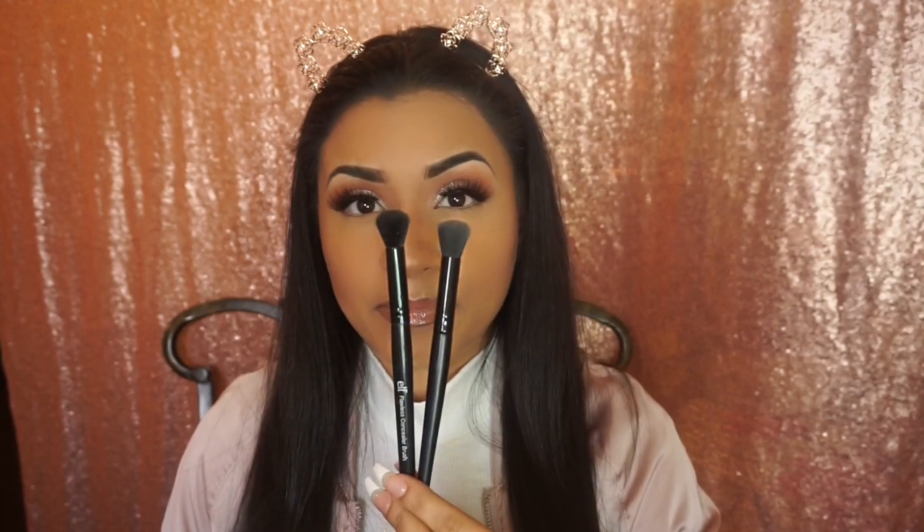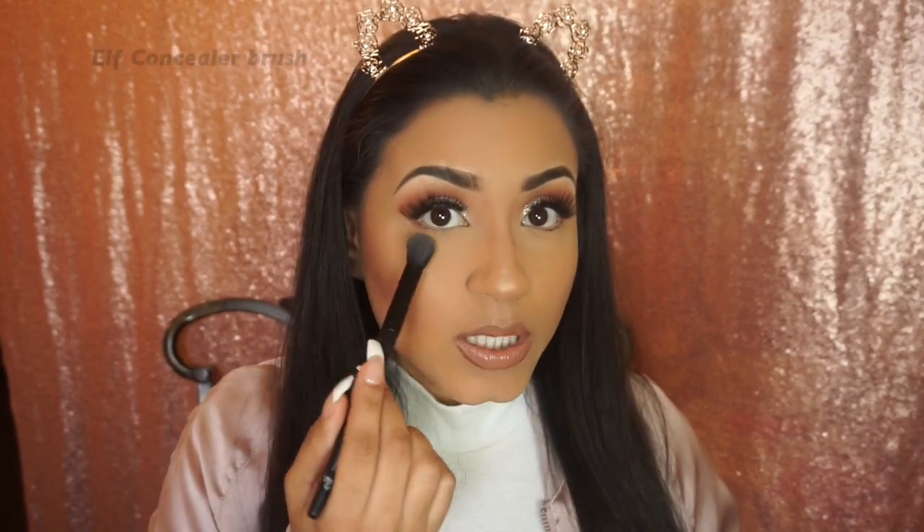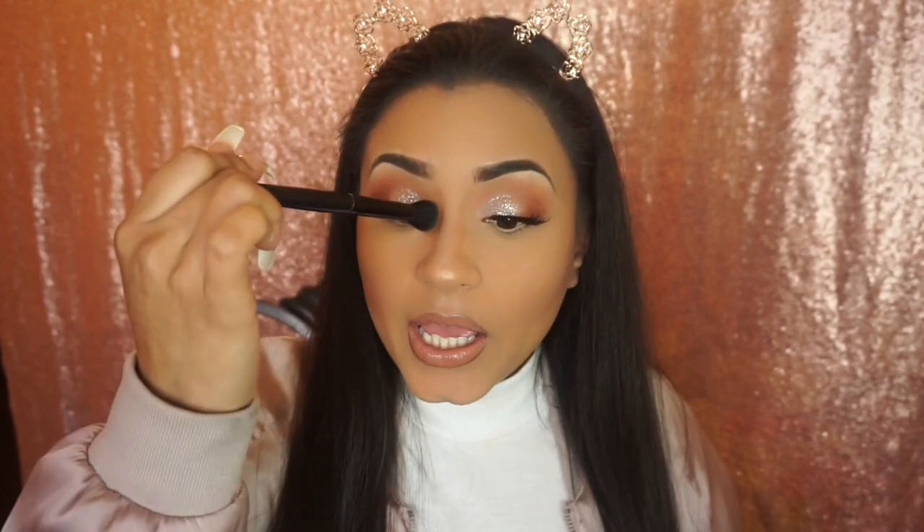Now I have these two ELF brushes — I use them to set my concealer under my eye. They are exactly the same brush; I have two just in case I lose one. I haven't found another brush that sets my concealer as well as these. They're very smooth, only three dollars, and they get the job done. I use one for under my eye and a cleaner one to smooth out any harsh lines when I contour my nose.